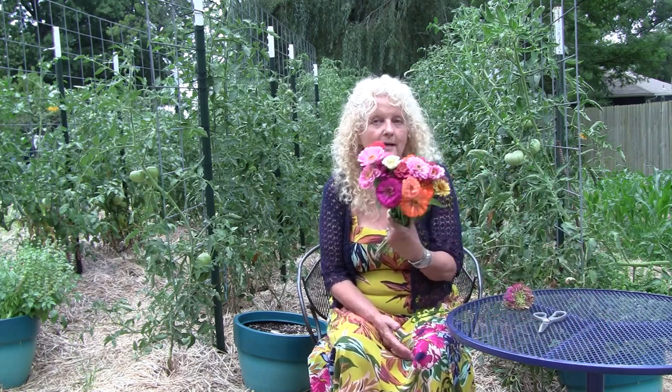Hey guys, welcome back to the channel. I just came out to cut some flowers for my table, which is one of my favorite things to be able to do. I have so many flowers that you can't even tell I cut bouquets. But it's one of my favorite things — to have fresh flowers for my table or to give to a friend.